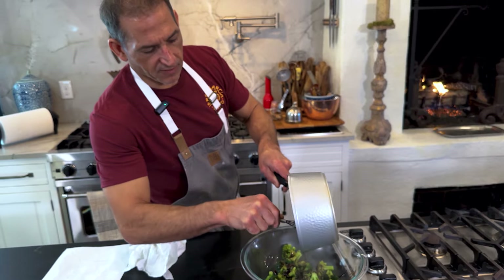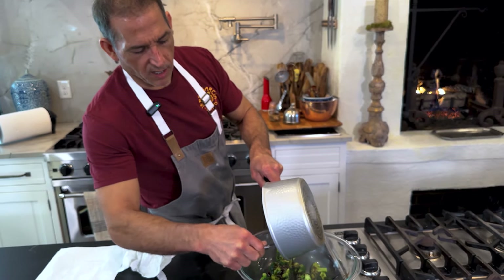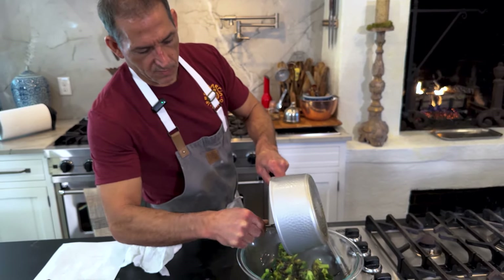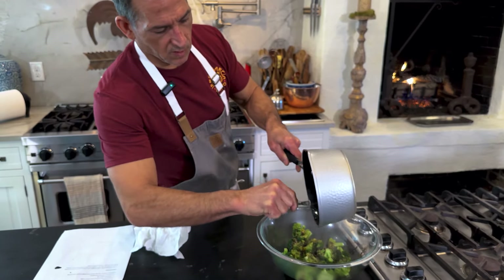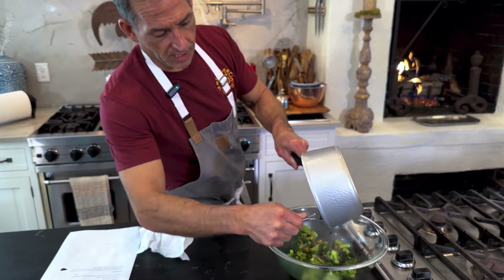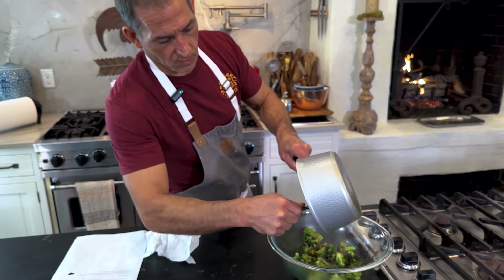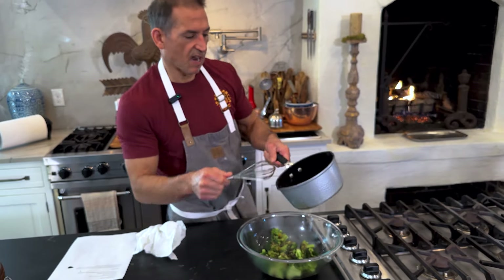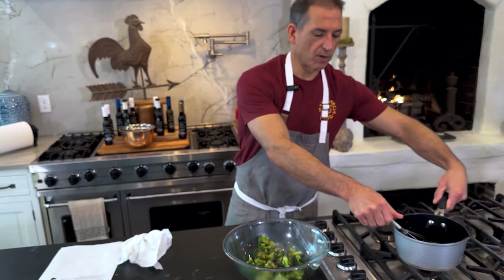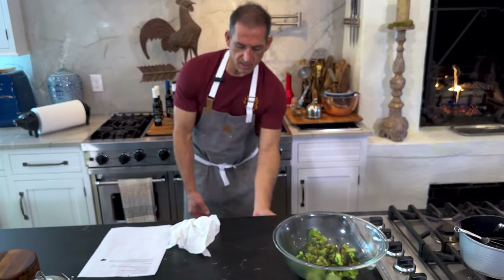I added enough pepper flakes to give it a little kick, but it's not going to be super hot. If you've got little kids that you want to feed this to, you might want to dial back on them or leave them out altogether. Once you make a recipe exactly by the directions, after that do whatever you want. I'll just toss this to coat it.